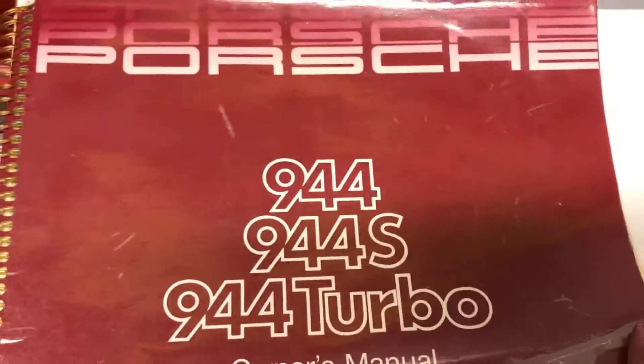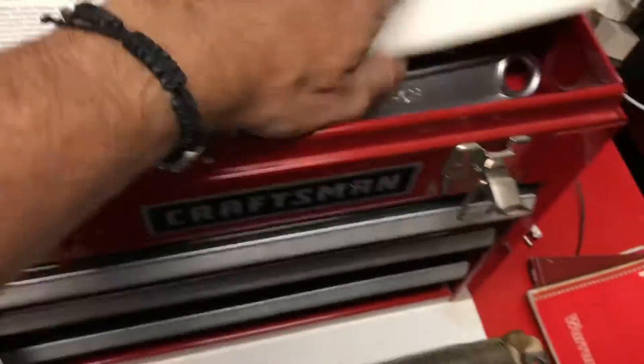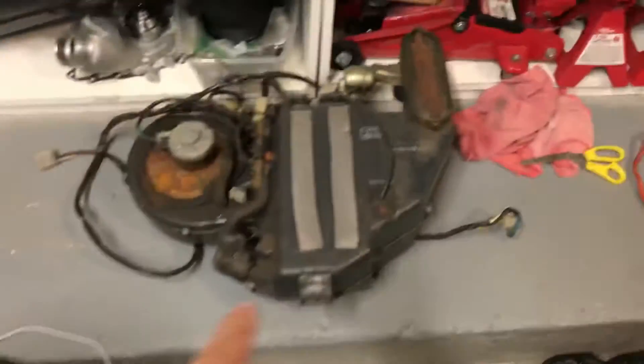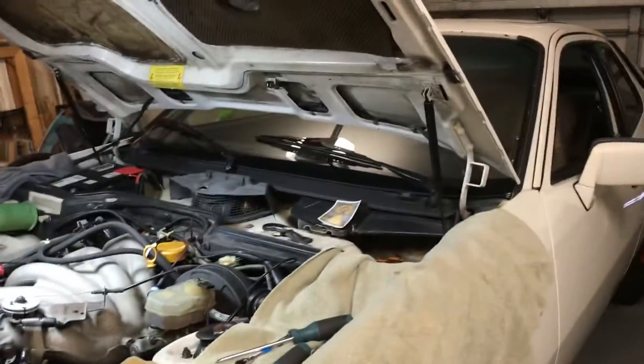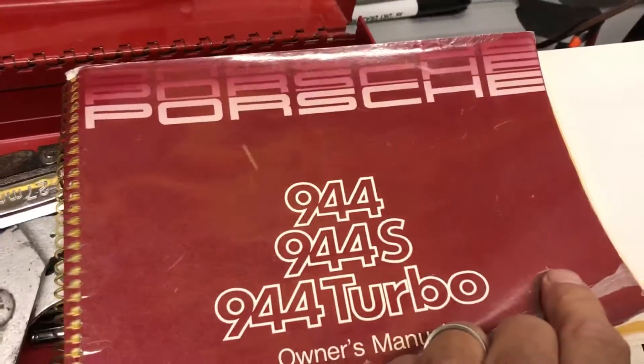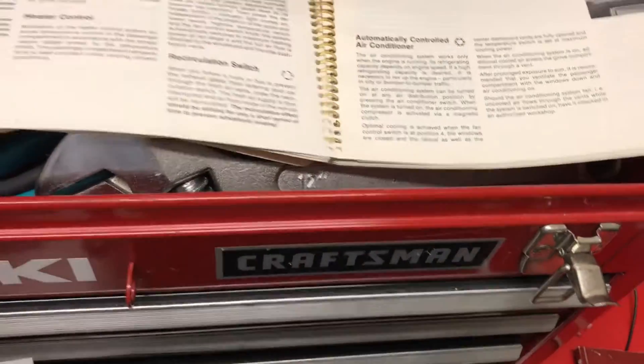Hey, how's it going? This is Tim, Shark House Bros, Porsche Pros, out here in the garage. I'm going to have a 944 manual out with me. I'm currently working on a couple different things. The priority I have right now is to get my air conditioner going. I've also got the 924S sitting here in the garage, and I'm working on the air conditioning for that. Now the 944 I have, which is an 87, had an air conditioning system that was bad.